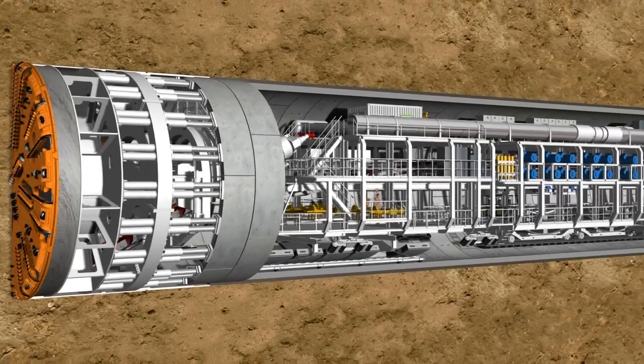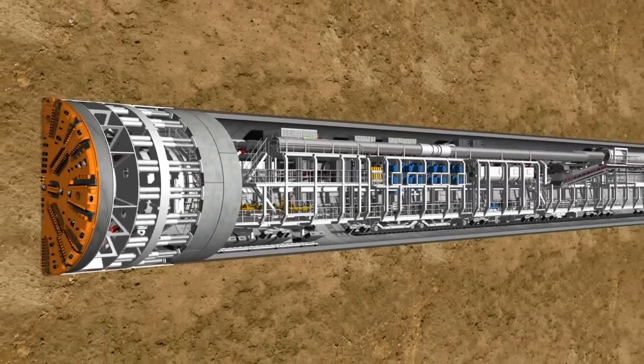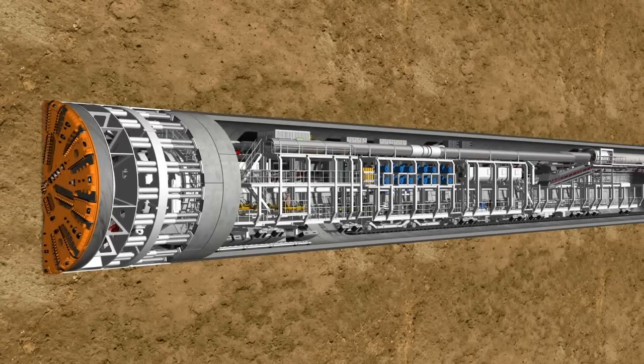The 83-meter-long backup accommodates all logistic facilities necessary for the operation of the overall system.